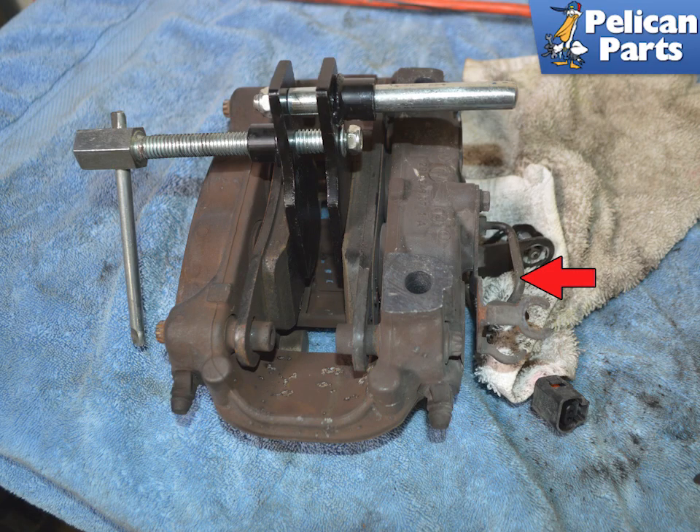You are going to be pushing the pistons back into the calipers. This will cause the brake fluid in the caliper to push out of the hard brake line. If you have a rubber cover on the end of the hard line (red arrow), you will need to take this off for the brake fluid to escape. Have a rag ready to catch any brake fluid. Use a brake pad spreader and compress the pads outwards, pushing the pistons back into the caliper. If you don't have a spreader, you can use a C-clamp.